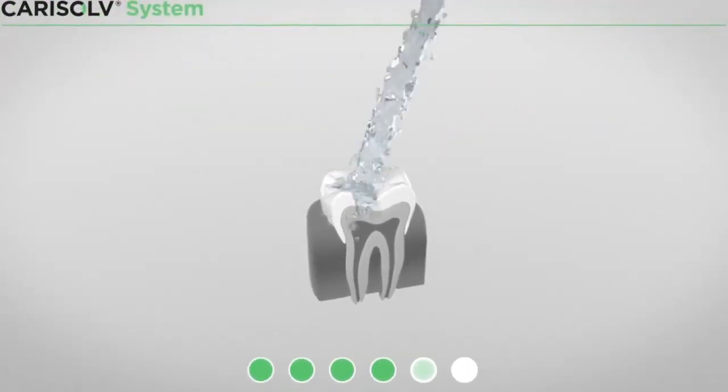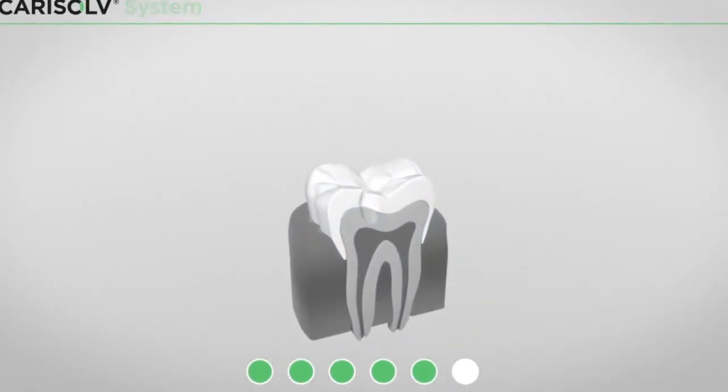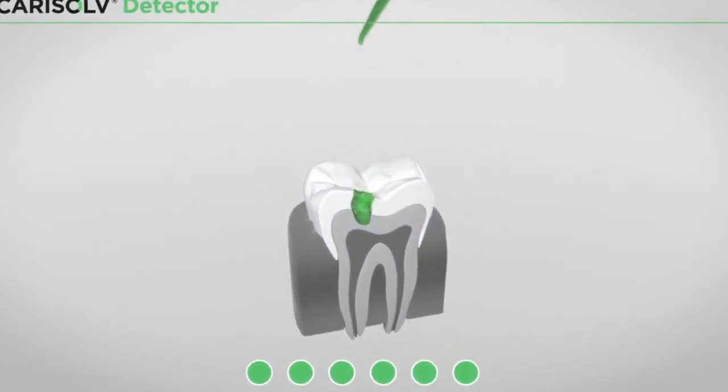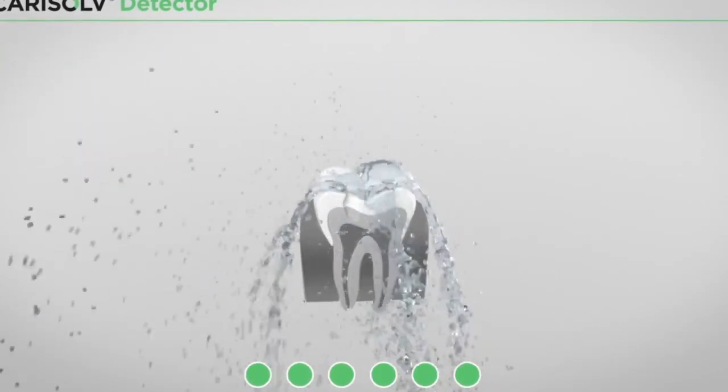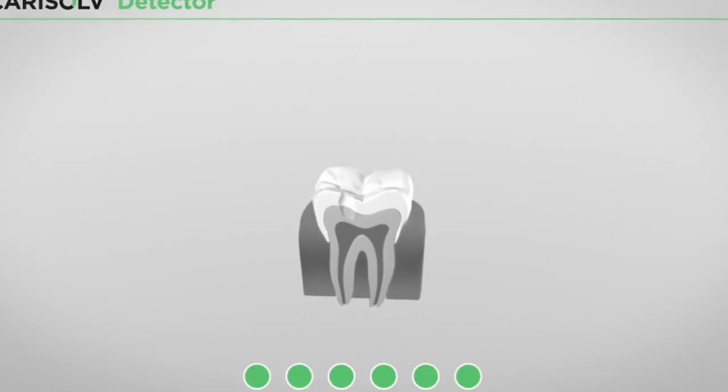The cavity is rinsed and blasted. The detector is applied after waiting for 30 seconds. The cavity is rinsed. Last, the detector indicates whether all caries are gone.